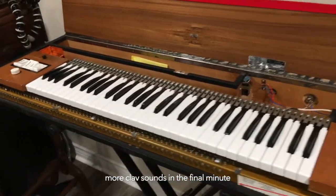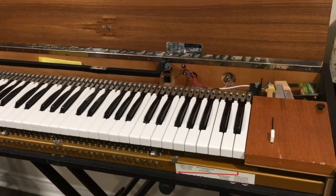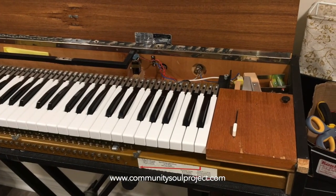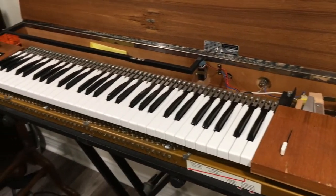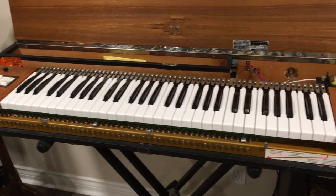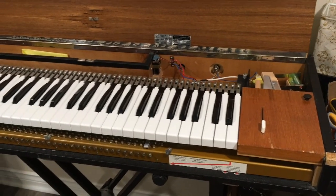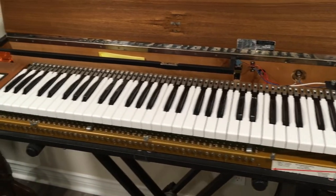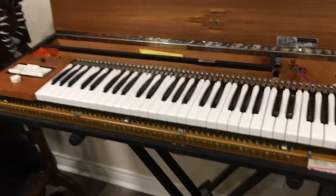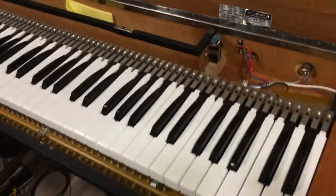I just want to show this other D6 I just finished up. This was brought to me by Terry Donnelly, who plays with the Community Soul Project in Toronto. He brought it to me with a few issues that were passed to him from its previous owner. After opening it up, it appears someone had tried to do their own refurbishment job and made a number of mistakes that I was able to fix. Let me talk about those so that if you're doing your own clavinet work, you can maybe avoid some of these foibles.